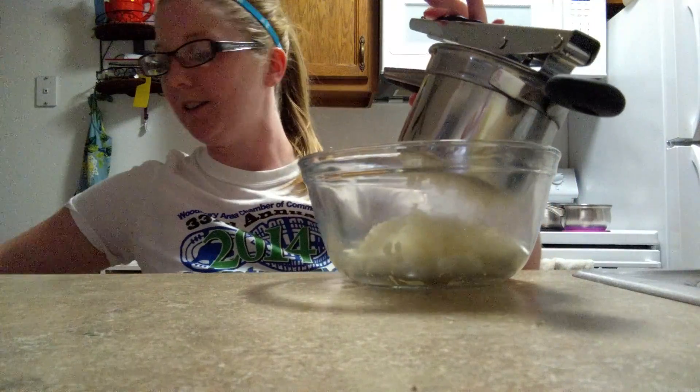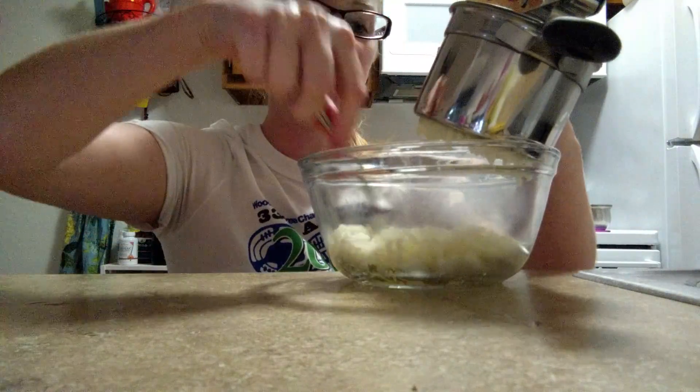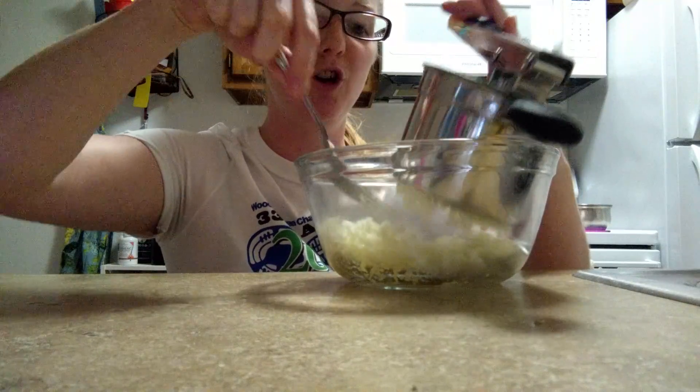Look at that — nice and mashed. Just add butter. No chunks.